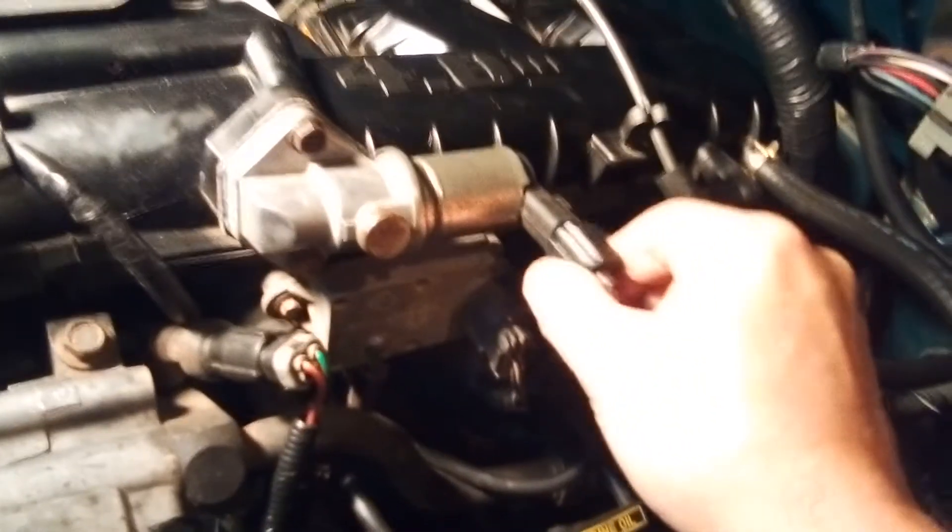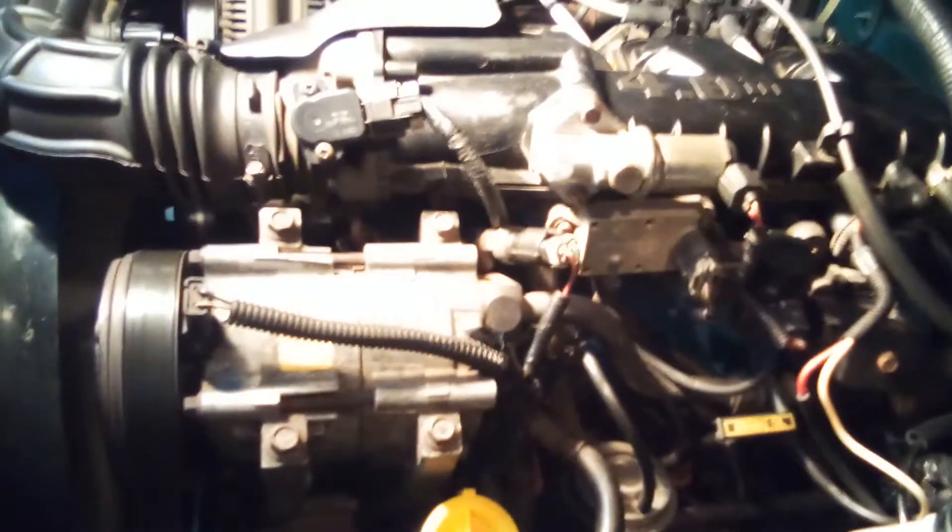I'm going to go back out and plug the idle air control in. Yep, spark advance went down to 10 - that's normal. The RPMs are around 1050 or so. It gives you other information too - your mass airflow sensor and the air temperature going into your engine.